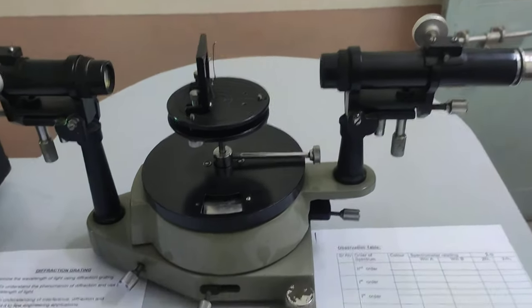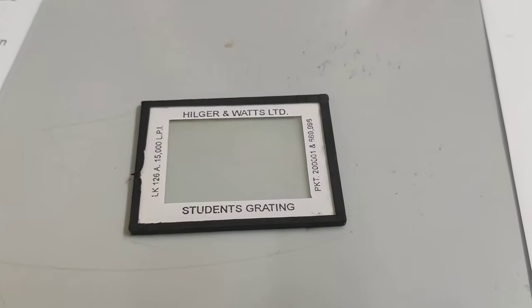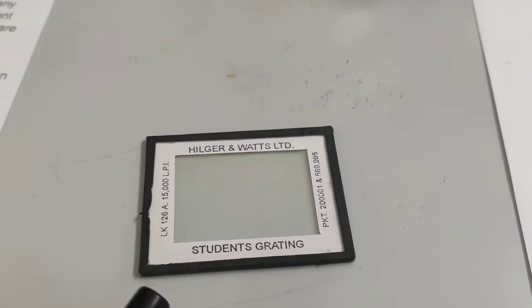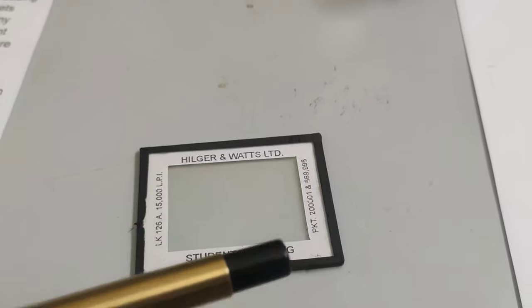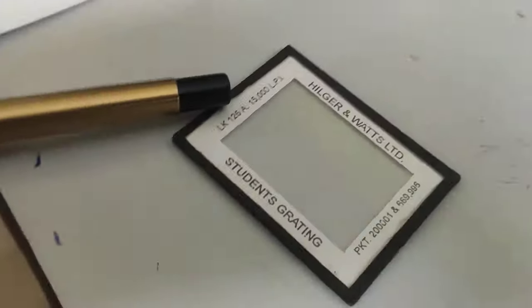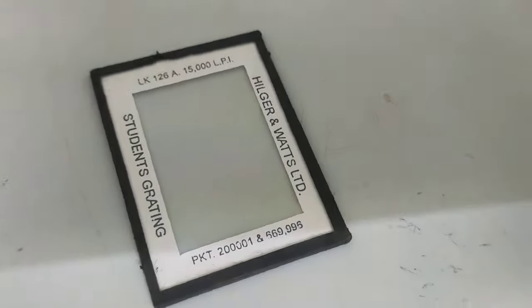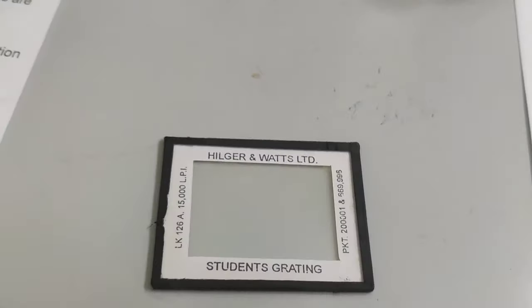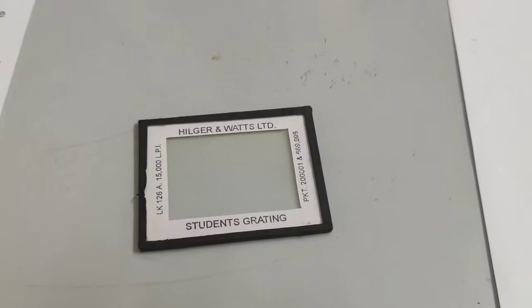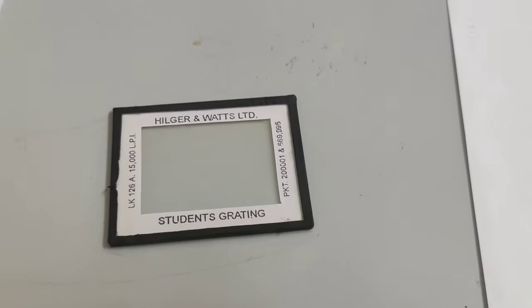Now let us look at the diffraction grating. This apparatus is called a diffraction grating, which contains equidistant lines scratched with a diamond pointer. This is the 15,000 LPI grating, which contains 15,000 lines per inch. When the light passes through this diffraction grating, it gets diffracted.